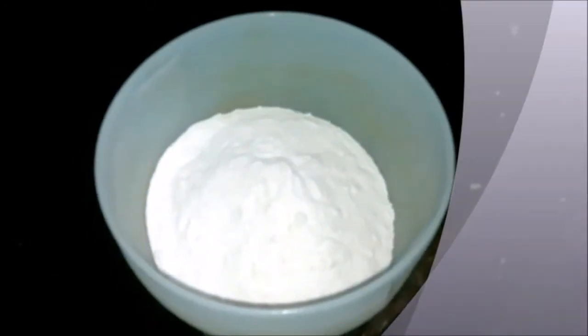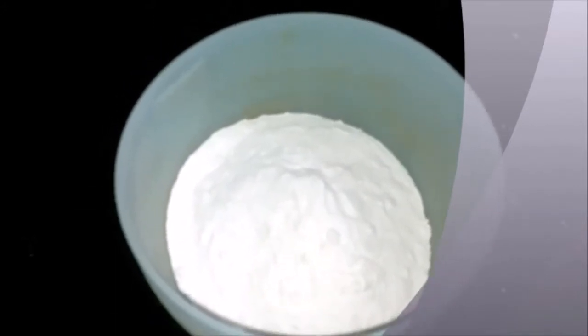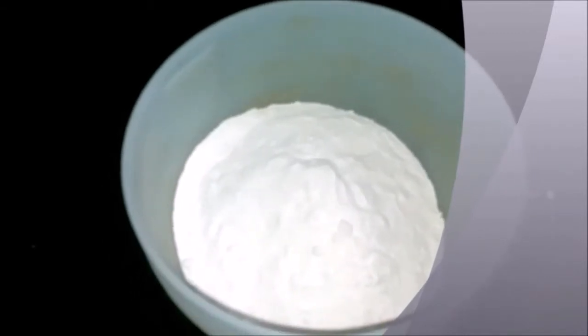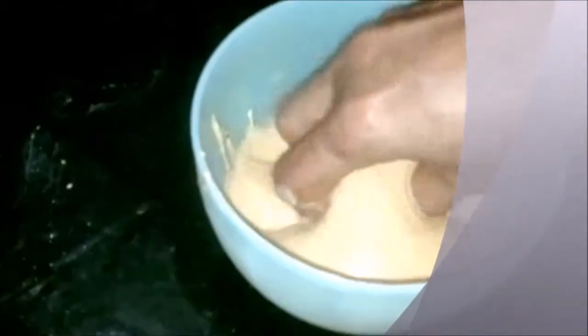Making a snack with onions. In a bowl, take some rice flour and add some besan or gram flour in the ratio of one to three — one part rice flour and three parts gram flour. Add some salt, soda, and chili powder and mix well along with some water.